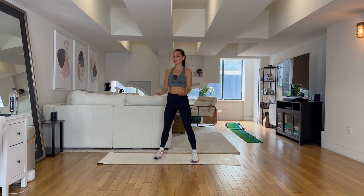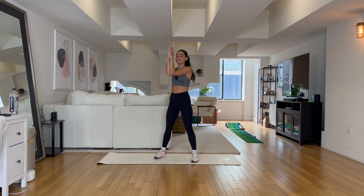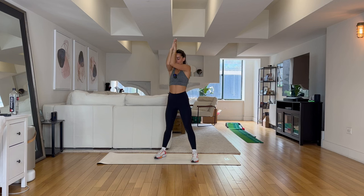Coming up we have my favorite exercise — the prayer pulse. We go in three, two. Elbows together, squeeze everything tight, push those palms in and just press up, up. You'll feel this one in those triceps. Slight bend in those knees.